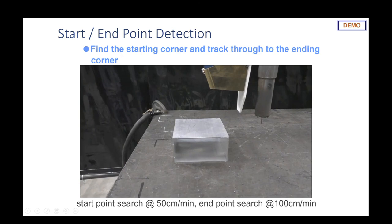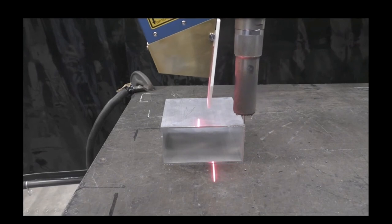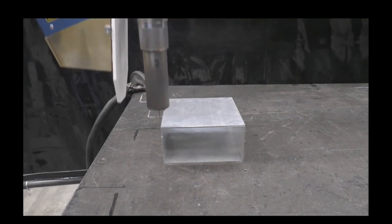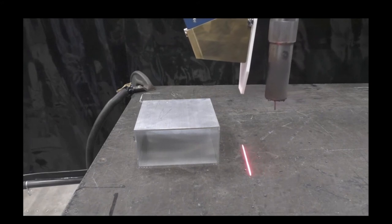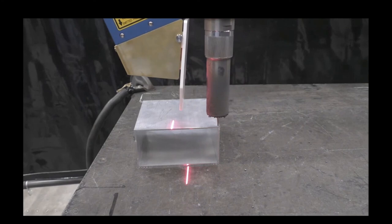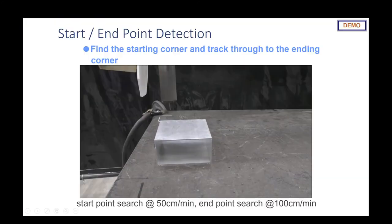Now we look at start and end point detection. It's going to search in to find the start point at 50 centimeters per minute, then speed up to find the end point at 100 centimeters per minute. Watch it come onto the part at 50 centimeters per minute, find that first corner — that's where welding would begin — then find the end point at 100 centimeters per minute. We'll now challenge that by moving the box — no reteaching — same 50 centimeter per minute search into the first corner, then speeding through the part at 100 centimeters per minute to find the end corner.